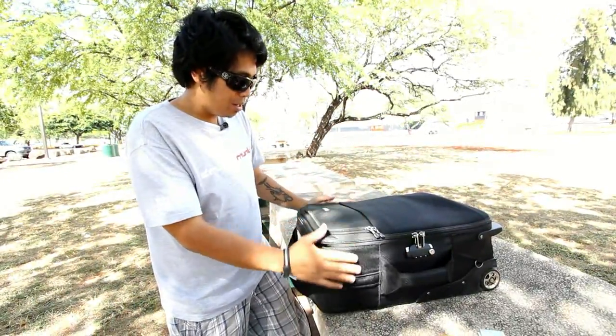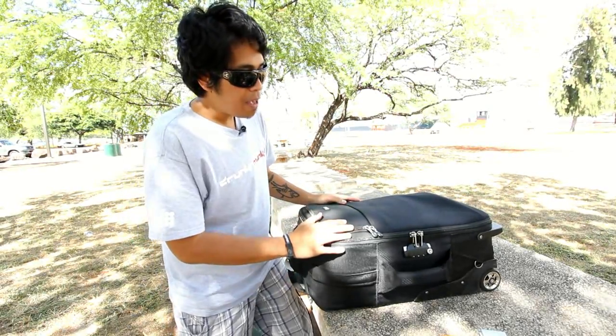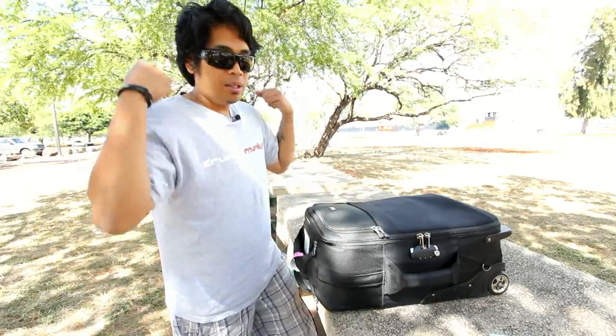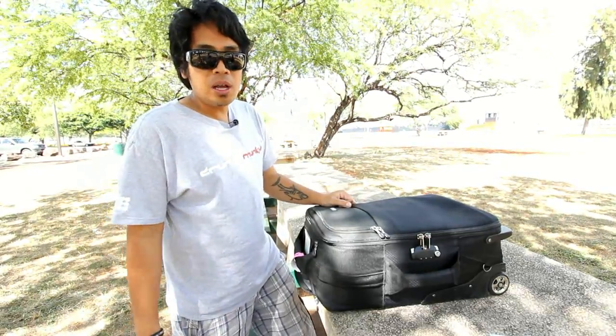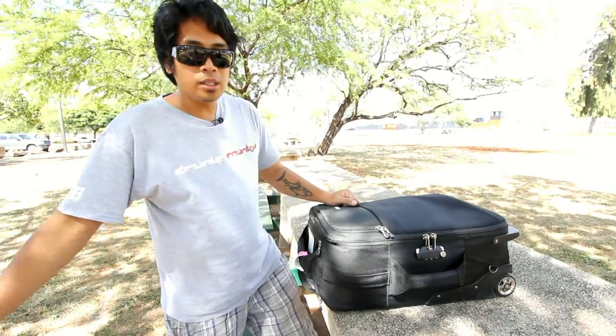We start off with the bag — a Think Tank Airport Security Roller. I love this bag because it allows me to roll instead of carrying it on my back, which I did for so long. It's just so much easier on both your body and the gear when it's rolling.